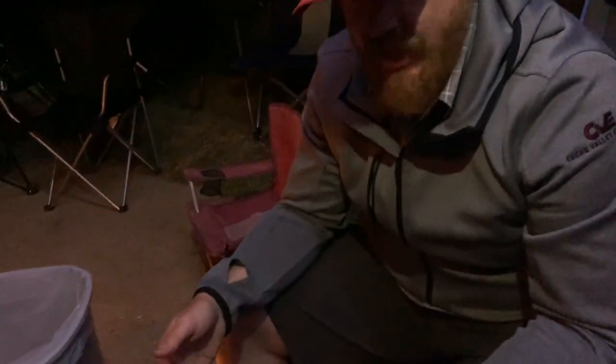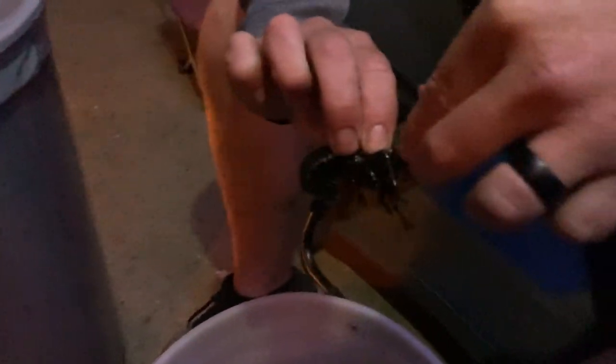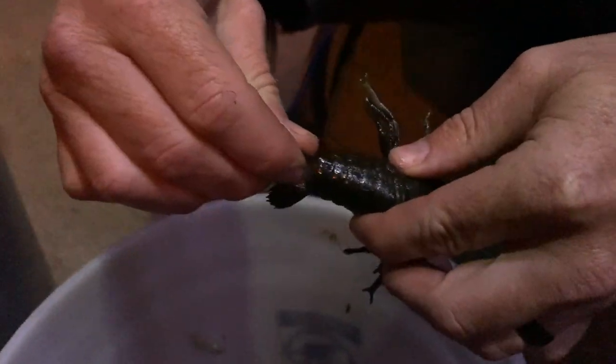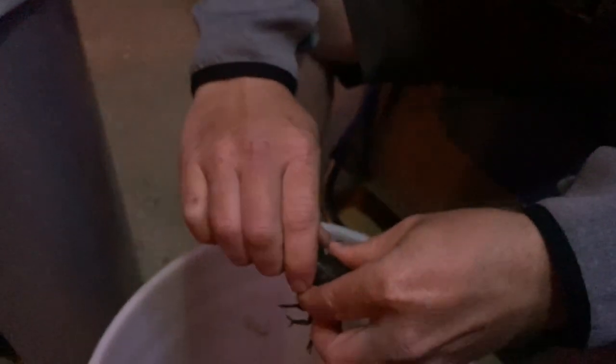Since we caught some tonight and we're not going to eat till tomorrow, instead of trying to keep them cool and risking them dying, we're going to harvest the meat from the tails and the claws. Pick up a live crawdad — we'll harvest the claws first so we don't get pinched. Just simply twist them and pop them off. Then in the tail there are three fins — grab the middle fin, twist and pull, and it de-veins it. Then simply twist the tail off and you're done.